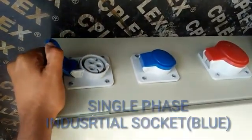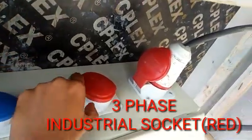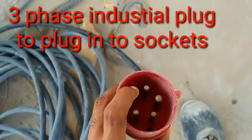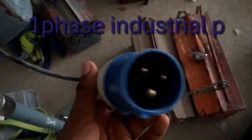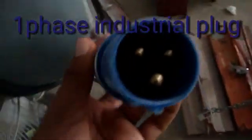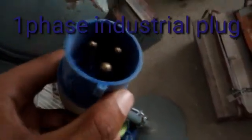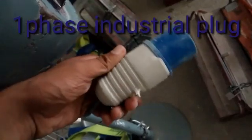This blue industrial socket is for single-phase and the red one is for three-phase. This is the plug coming from a three-phase machine — three phases, neutral, and earth. This is a single-phase plug coming from a single-phase machine — neutral, phase, and earth. These are weatherproof and well-protected.